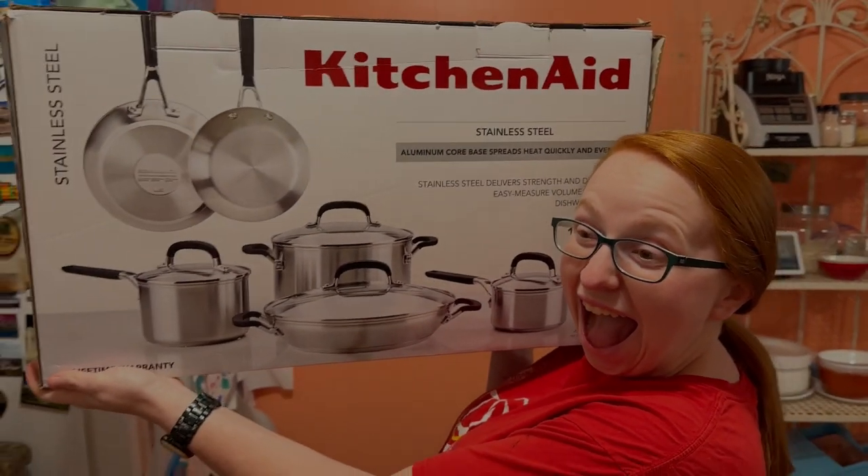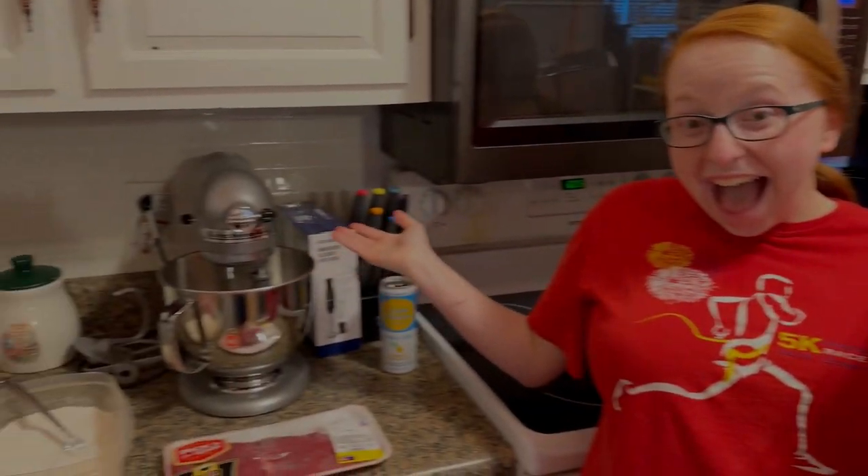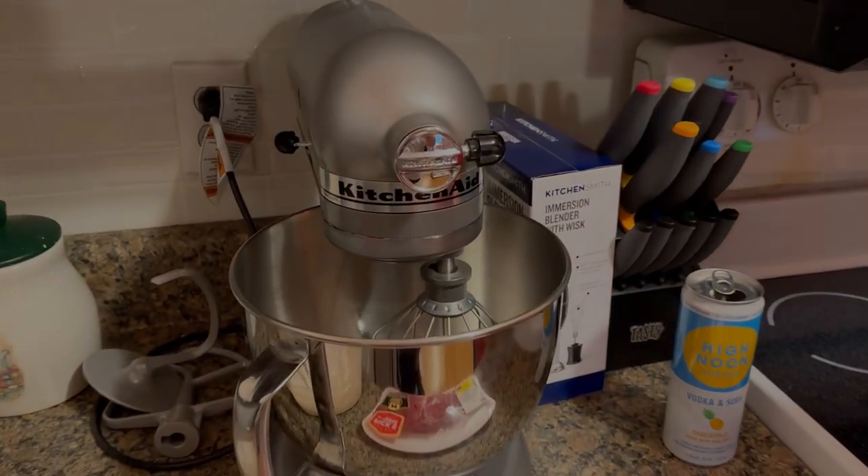Happy birthday to you, happy birthday to you, happy birthday to mommy, happy birthday to you!